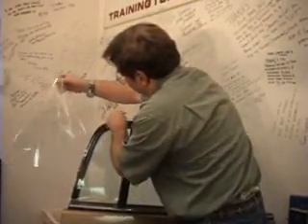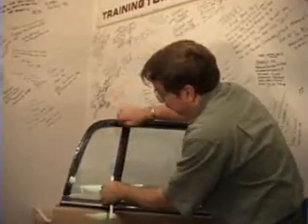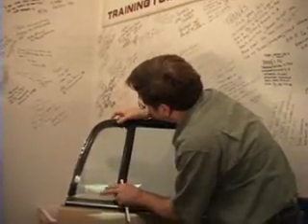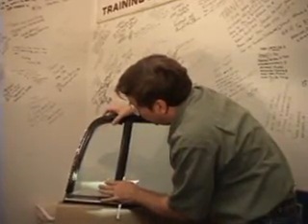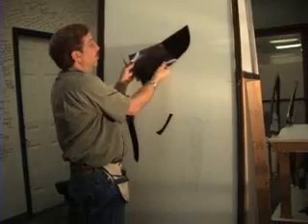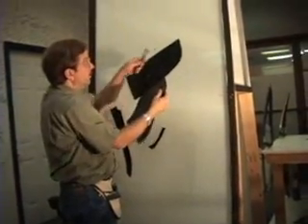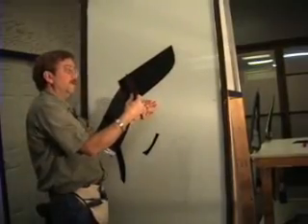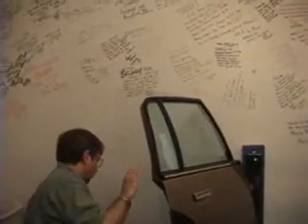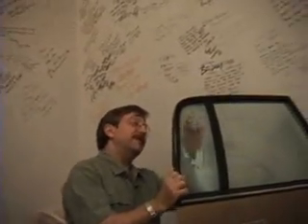I know from looking at it here that this is a straight edge, so what I'm going to do so I don't have to cut all the edges is I'm coming in. Now we've got — for both windows — the glue facing us here, the glue away from us here. Make sure that we did trim our rubber if needed.